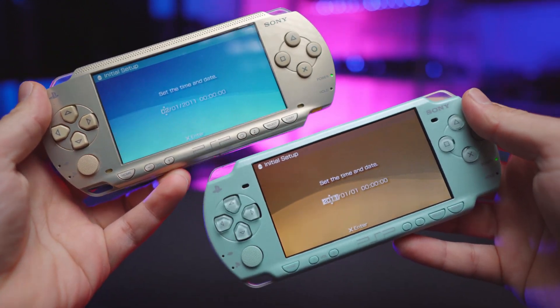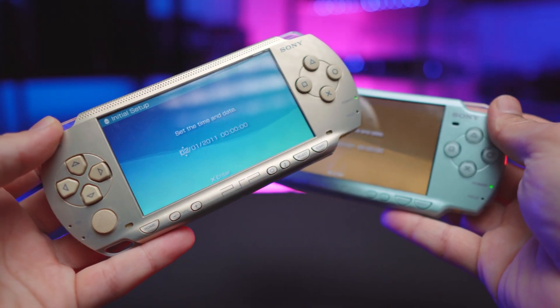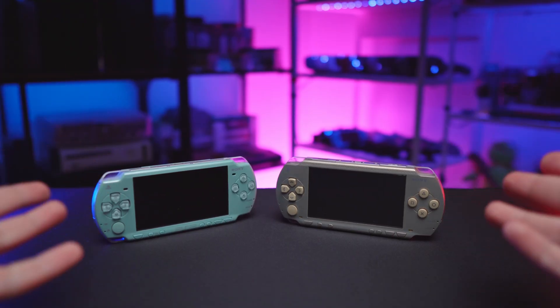Welcome back to another video. Are you sick of seeing the date/time setup screen every time you change your battery? Or perhaps your PSP is having some weird power issues? Or possibly you're getting some severe battery drain despite having known good batteries in your PSP when you leave your PSP turned off and sitting around.